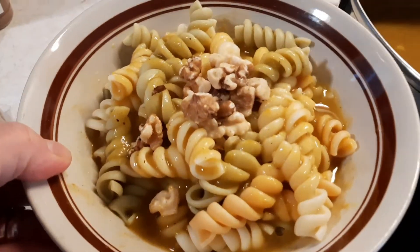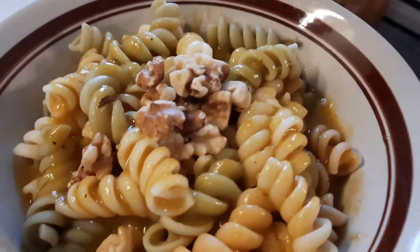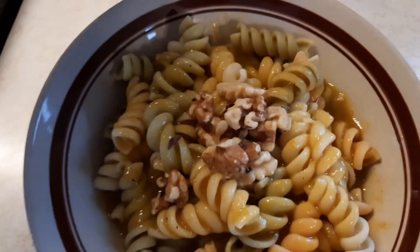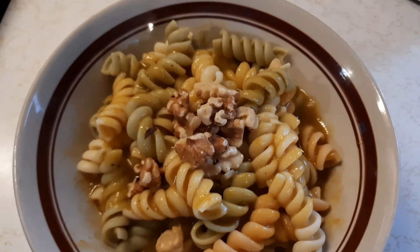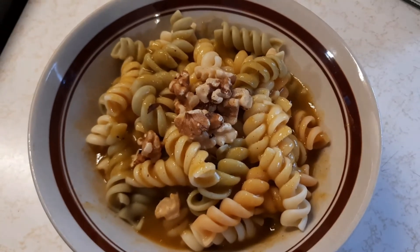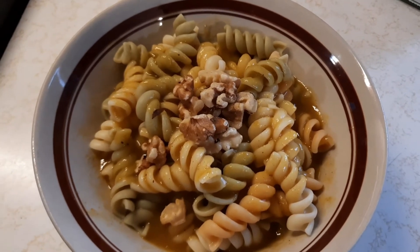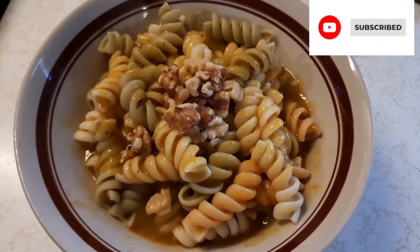If you love pumpkin, you'll love this recipe — please give it a try. Don't forget to like, share, and subscribe. Thank you, Andrea, for doing this for everybody — I thought that was really, really nice of you. I can't wait to see your recipes and see what you all come up with. Thank you for watching. Don't forget to like, share, subscribe. Love yourself and others, and we'll see you in the next video.